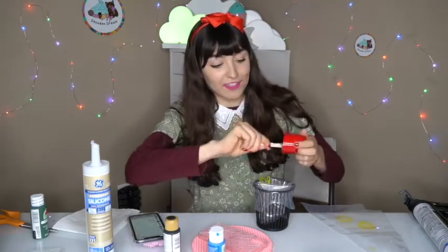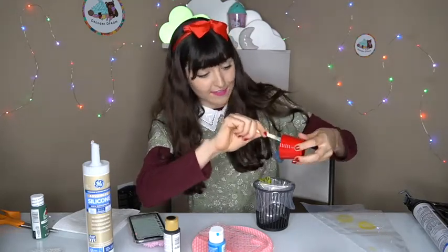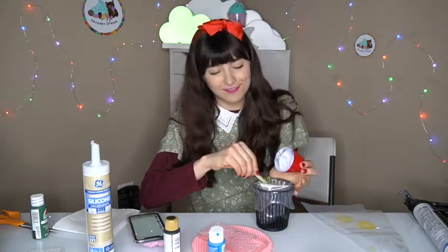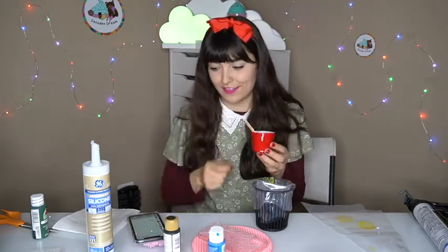My boyfriend Nick came up with the idea for this next one and I never really thought about doing it like this before. He said to do a Christmas tree but out of silicone, so that's what I'm gonna do. I hope it works out — otherwise I'll have to cut this video down to two Christmas cases.